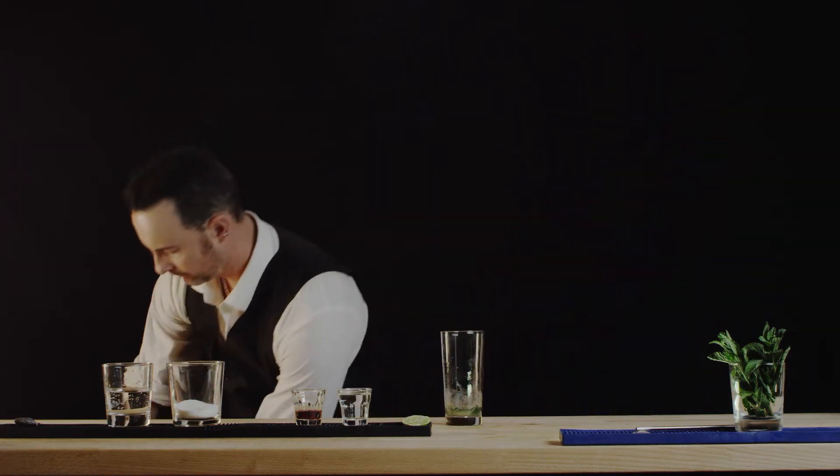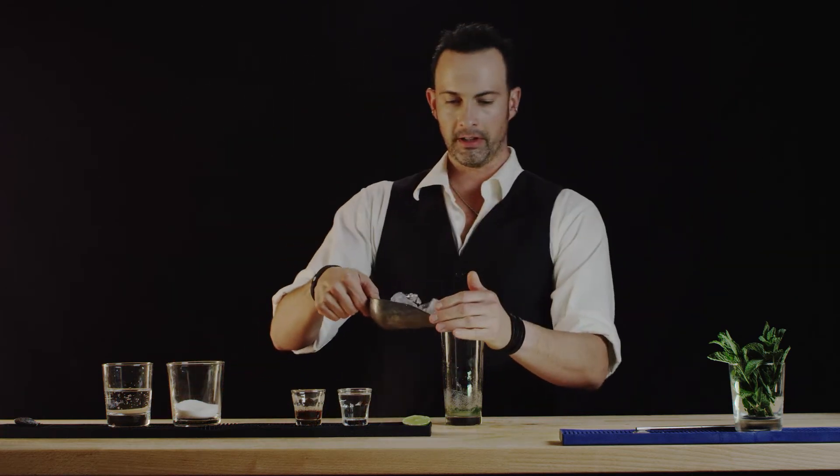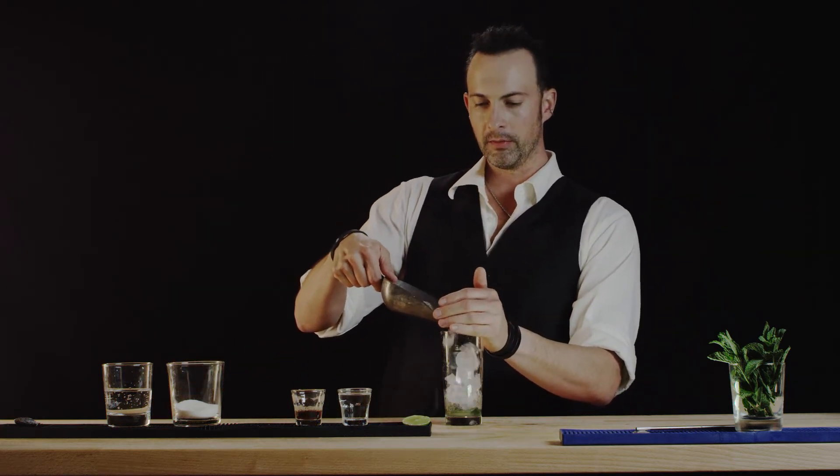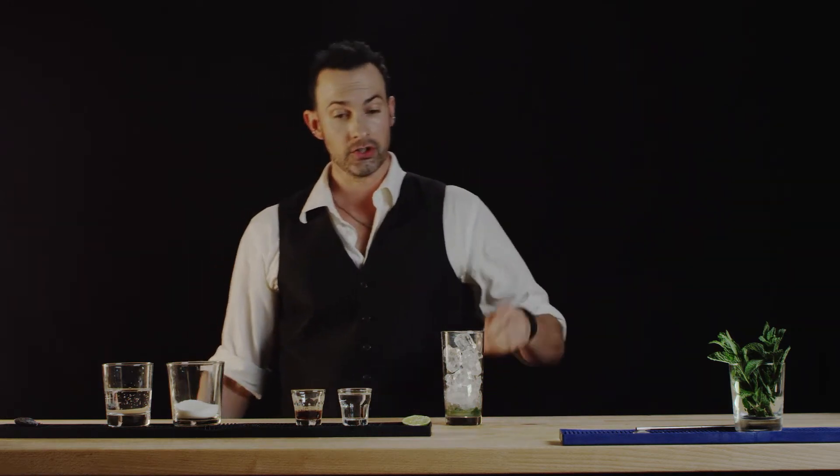Now we will put our ice. We should get a good amount of ice in here because this is a rather sweet drink and you're gonna want to have it nice and chilled.